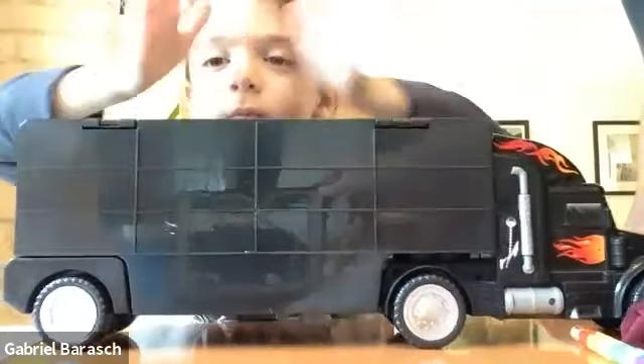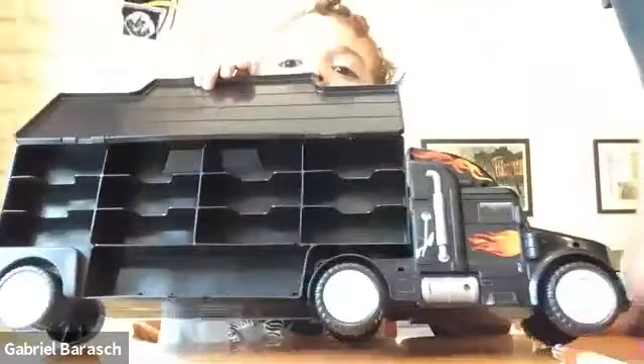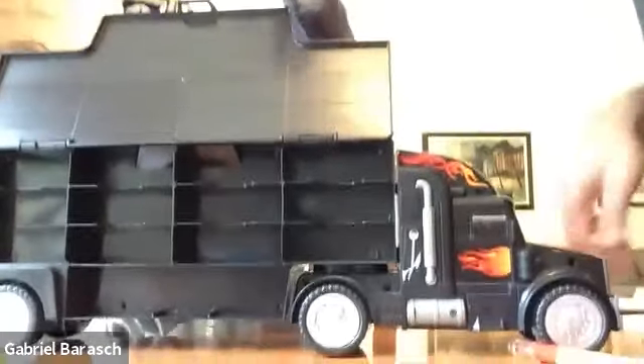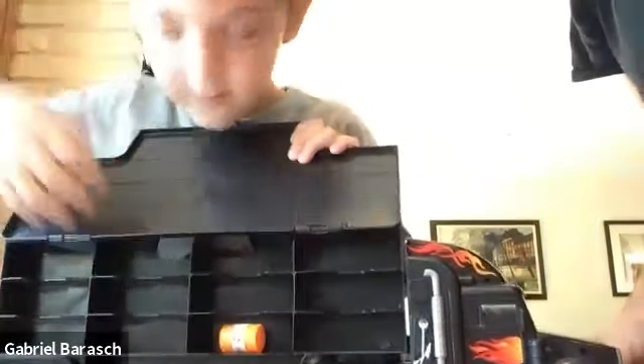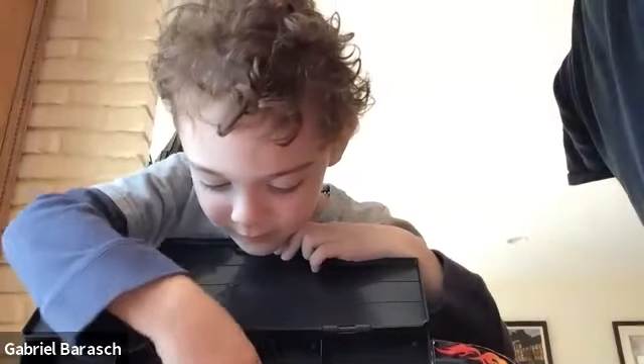Oh, we got a truck — look at that! Is that a truck that holds lots of stuff inside? Oh cool, Gabe! Oops, something fell out. I like that truck, that's a great truck, my friend — good job, Gabe! Oh, you stick things — oh, cool, fell out again! There you go, there you go. It's a tractor trailer — I love it!